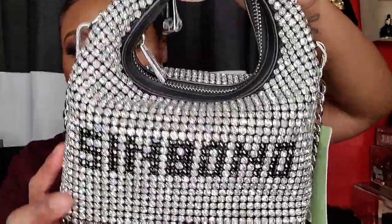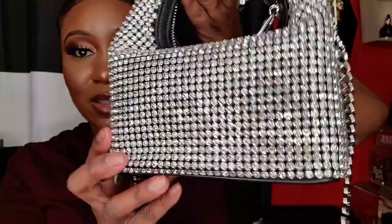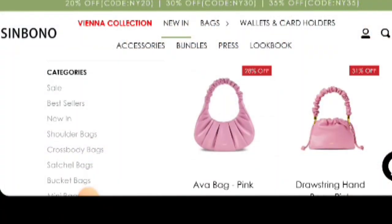Stop — this is so cute, I love it! This might be an everyday bag for somebody, but it's definitely a showstopper. Thank you Senbono for sending this bag over. I really do enjoy it, and I enjoy my current bag from them too. Definitely check them out if you're interested.